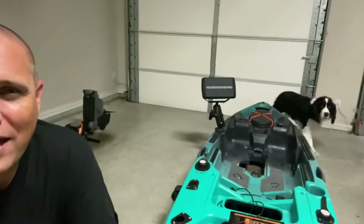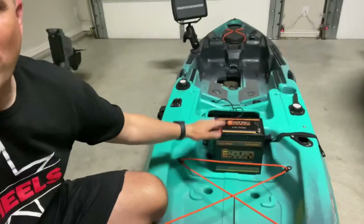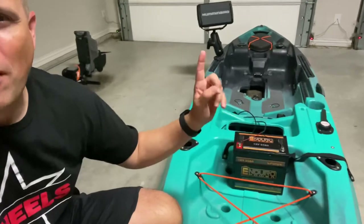So there's my dog Finn back behind me. Say hi, Finn. But also over here you can see I've got the seat and the pedal drive for the kayak. What I'm working on is installing this lithium battery and my Humminbird Helix 9 Gen 3.